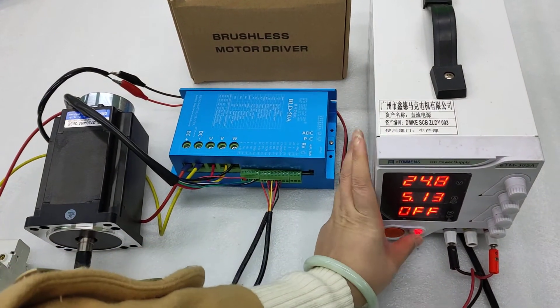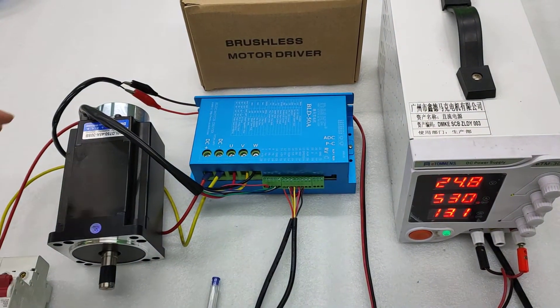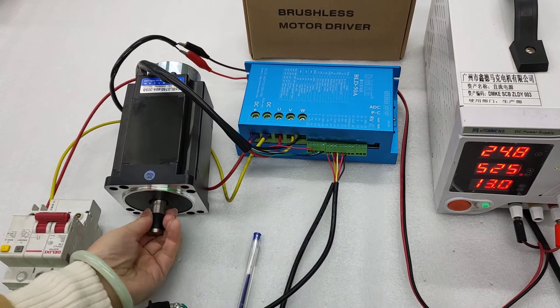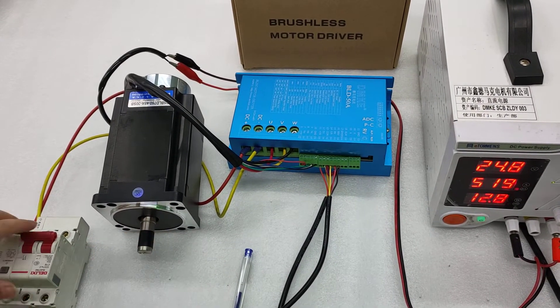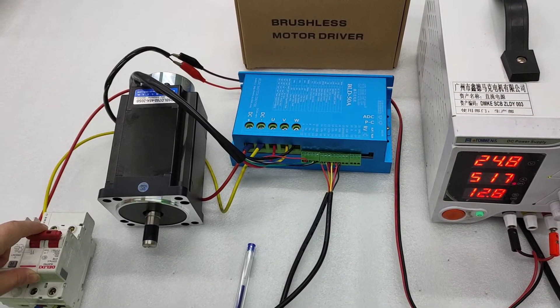First, we need to power on the brake. Once the brake is open, we can make the shaft move like this. And then we will apply power to the controller itself.